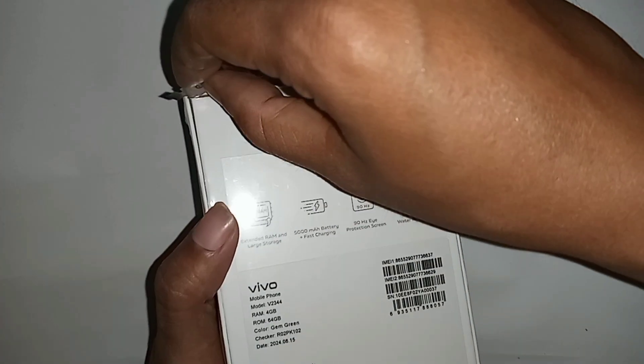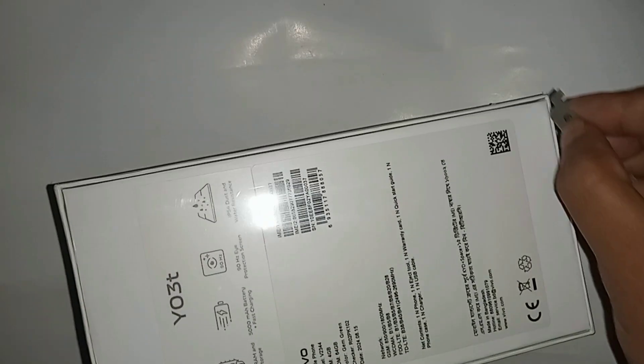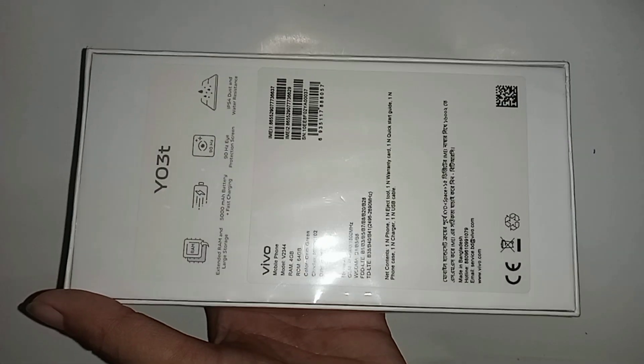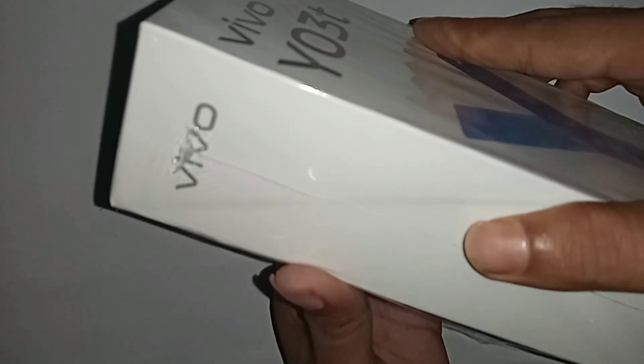Hi, this is the Vivo Y03T. Now open new phone and unpack this phone. First, cutting all sides. In the Vivo Y03T box, open this box and at first see your phone.